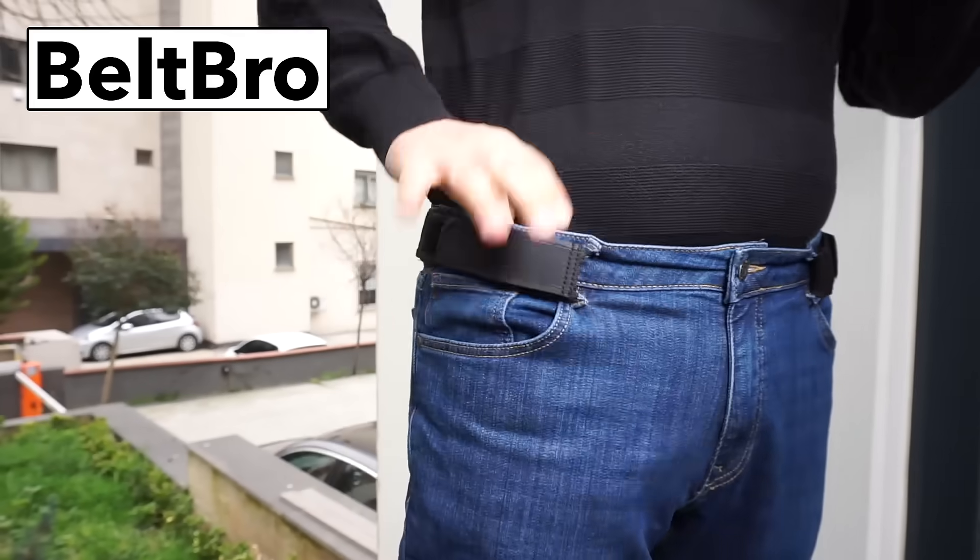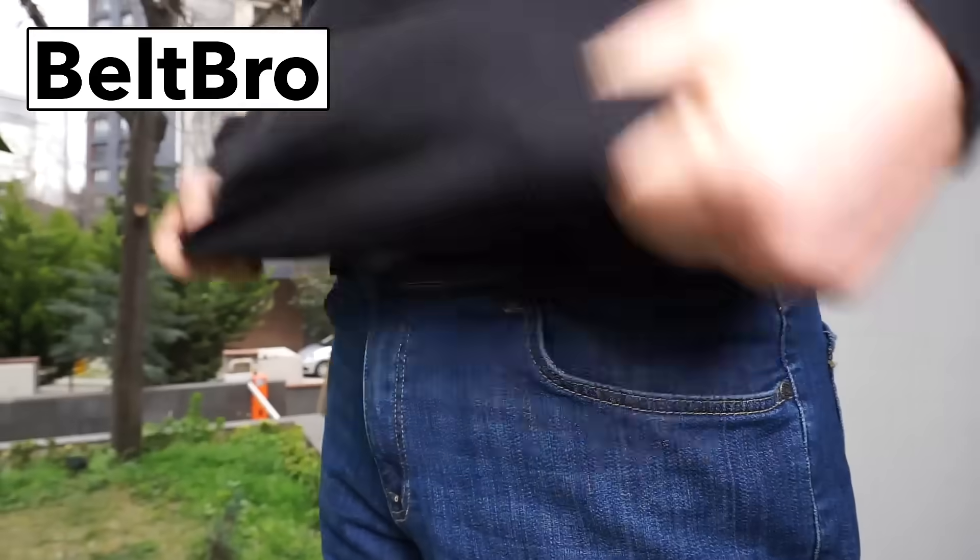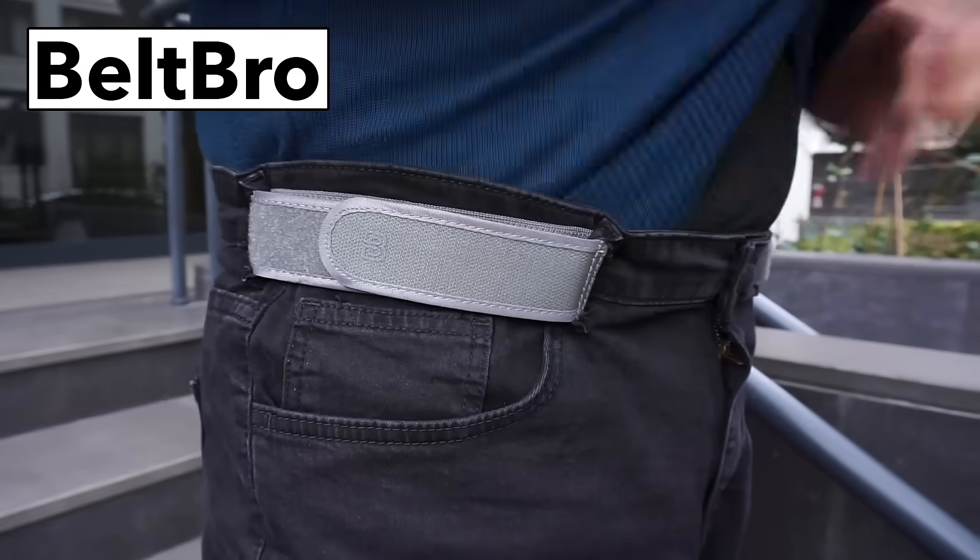Are your belts tight and restrictive? Do they pinch and dig into your stomach? Then you need Belt Bro, an innovative no-buckle belt that uses just two belt loops on each side of your pants.